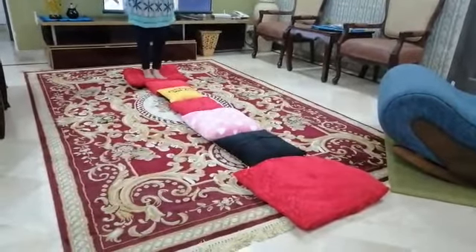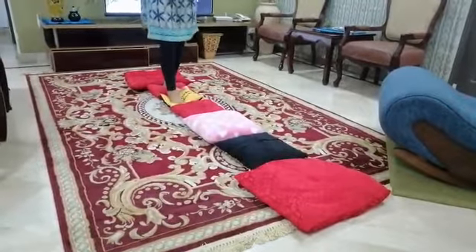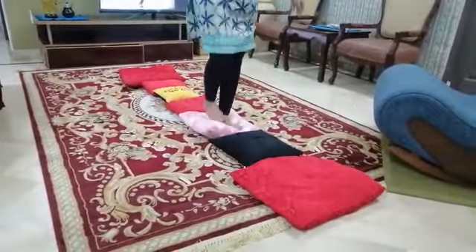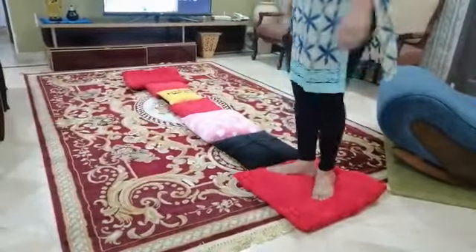Arms need to stretch out to give them the balance — there you go. Make sure the cushions are the soft ones where the foot actually goes in.